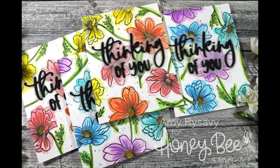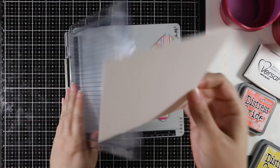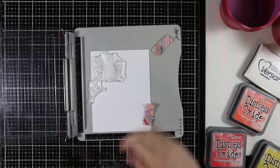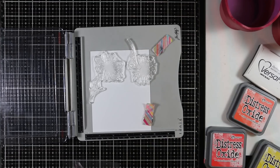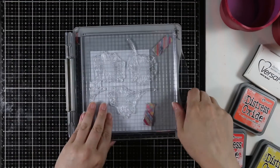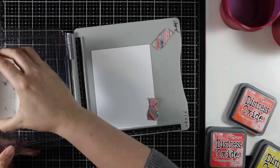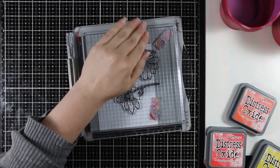Hello everyone, Amy here with Prairie Paper and Ink. For my cards today I pulled out the Honeybee Stamps Cosmos stamp set. I absolutely love these flowers and the size of them, so I decided to stamp backgrounds using these stamps on distress watercolor paper. I have my watercolor paper lined up in my stamp platform with the smooth side facing up, stamping these flowers with Versafine Onyx Black ink.